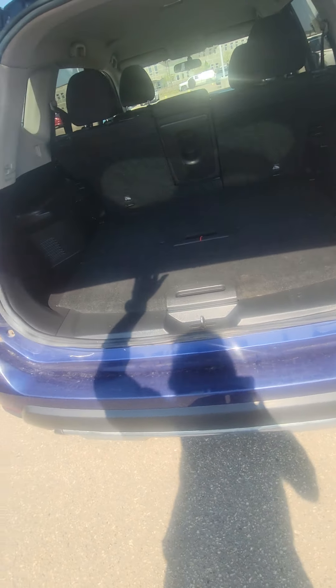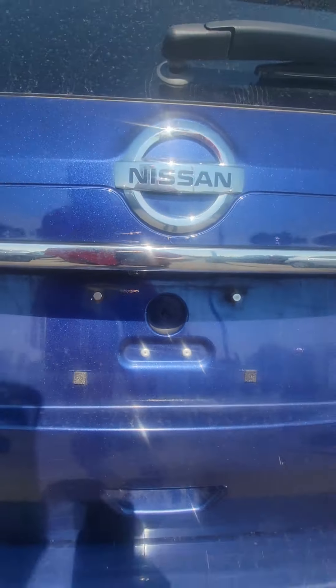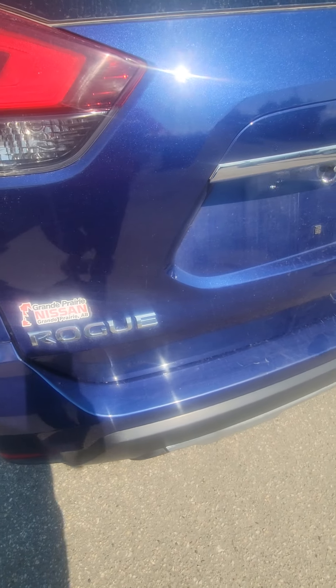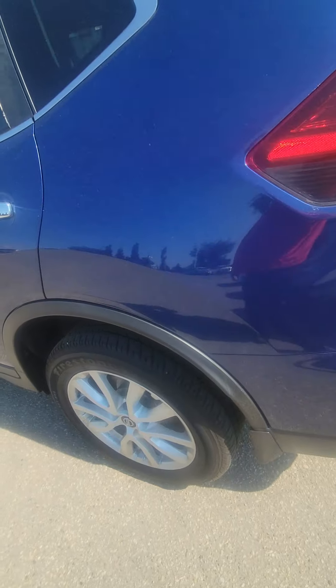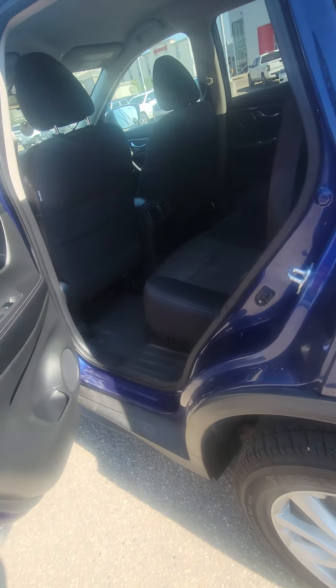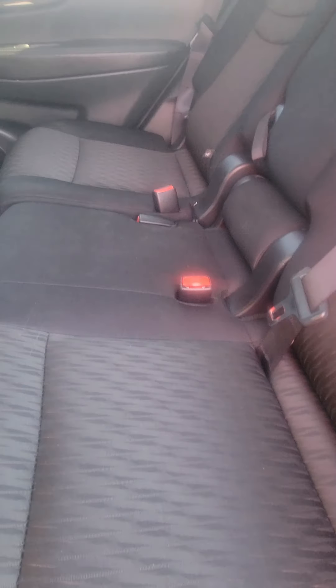It does have the backup camera, which you can see right up there — a little bit dusty but overall not too bad. As you can see, there are a few scratches on the bottom here. My suggestion would be to throw in what's called a kick plate; they go right over top of that, you won't get any more, and it would make it look a lot sharper.